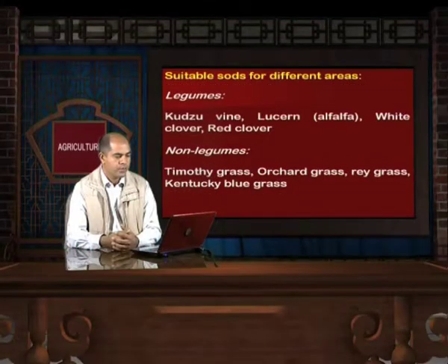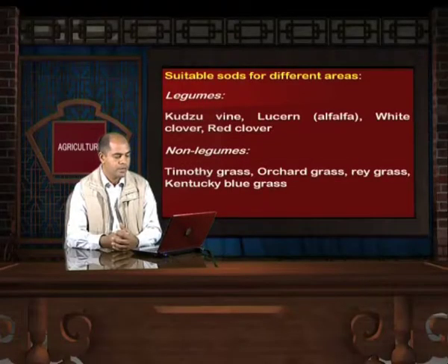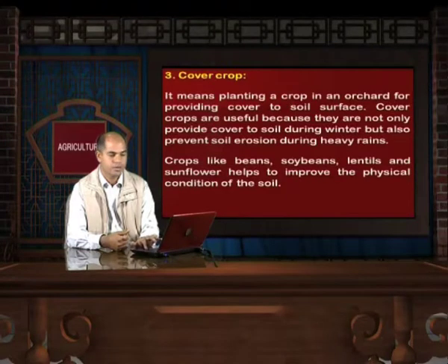Suitable sods for different areas: Among legume crops, kurzu vine, lucerne (known as alfalfa), white clover and red clover are suitable. Among non-legume crops, timothy grass, orchard grass, ray grass, and Kentucky bluegrass can be used as sods among orchards.